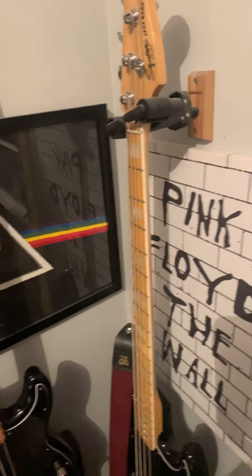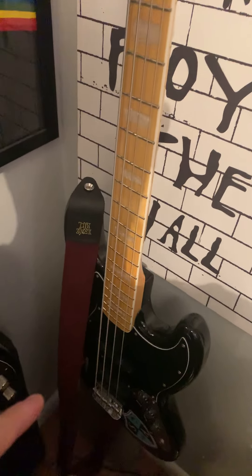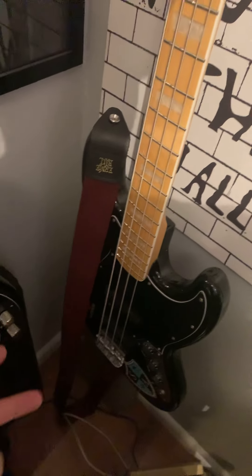Here's my number two bass — a '77 reissue Jazz Bass, exactly the same configuration but just in a Jazz Bass body, same maple neck and maple fretboard. And my pièce de résistance...